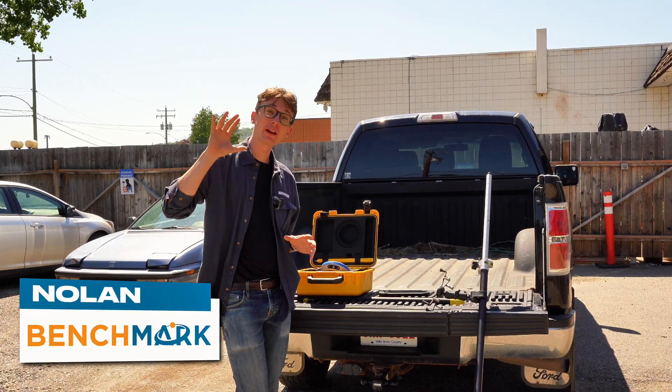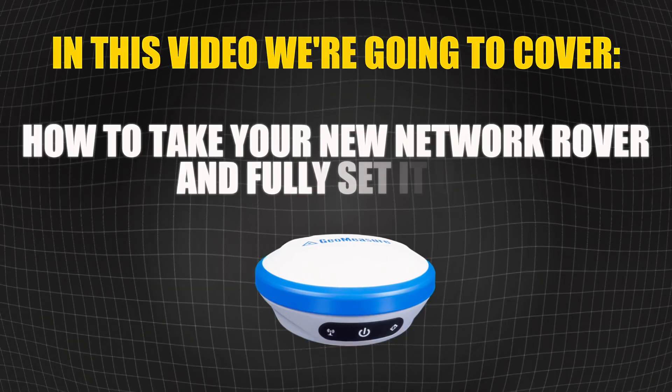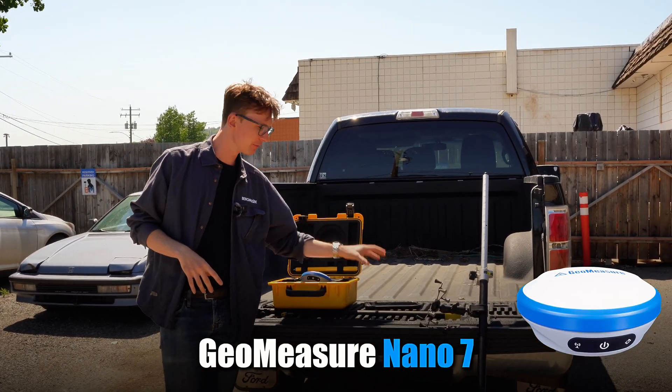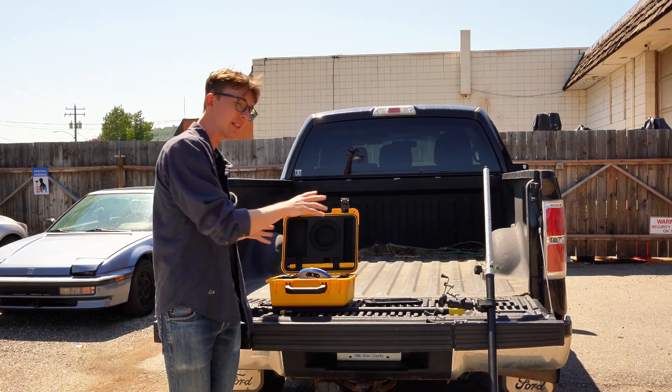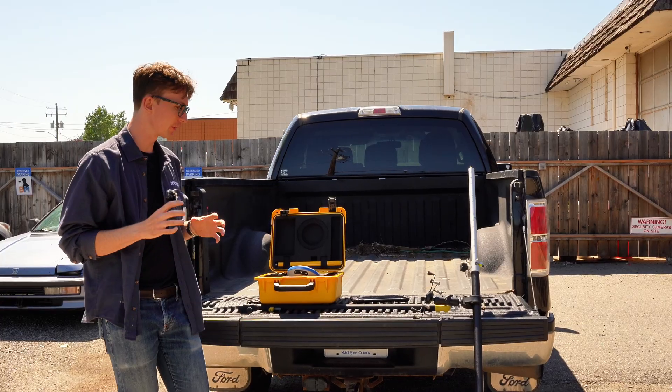Hi, this is Nolan from Benchmark. In today's video I'm going to show you how to take your new network rover and fully set it up. I'm going to be using the Geomeasure Nano 7 and FieldGenius, the new multi-platform version, and I'll show you how to go from completely out of the box to getting it up and running with a fixed solution.